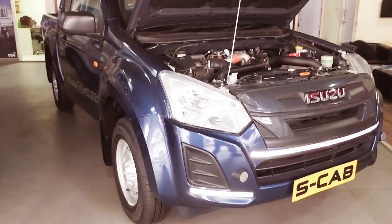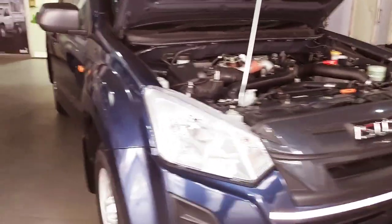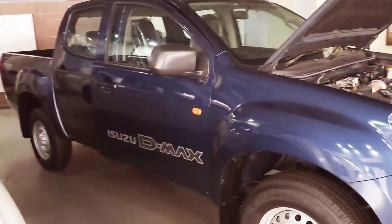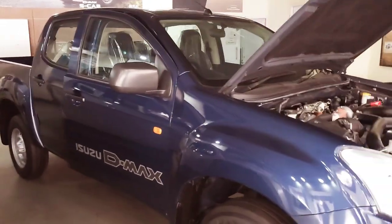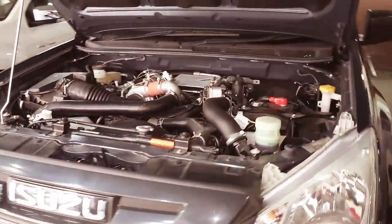Here, there's no DRL, nothing, no chrome finish, nothing like that. It's an Isuzu D-Max S-Cab, high ride. Let me go around the vehicle. I've opened the vehicle — there are no chromes, only black finish.